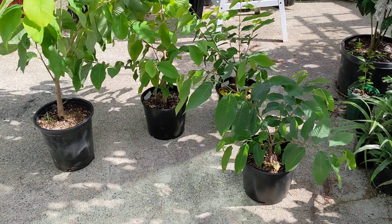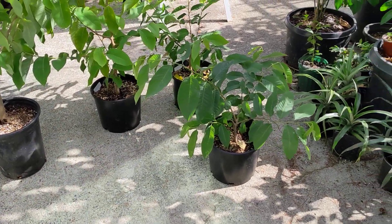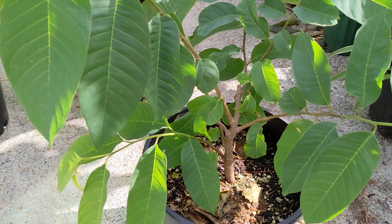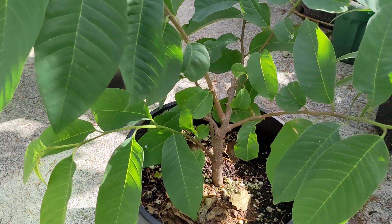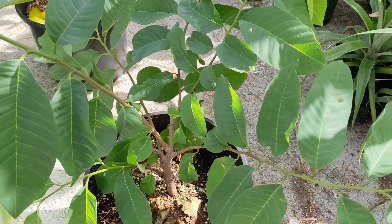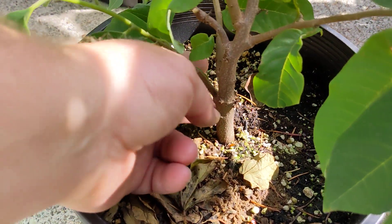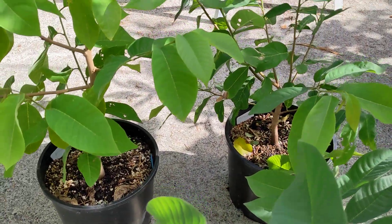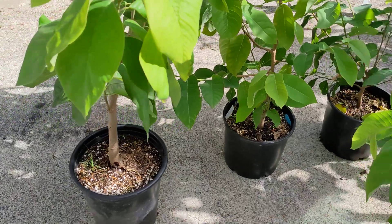I've got four Anona rootstocks that I'll be working on, looking for scions for this fall and winter. Three of them are Atemoya, just from some seeds I got from my fruit a couple of years ago. I tried to graft onto them last winter but the grafts didn't take, so I let them grow out. They've about doubled their girth and become pretty well established in the pot — they feel pretty solid, so these should make pretty good rootstocks.